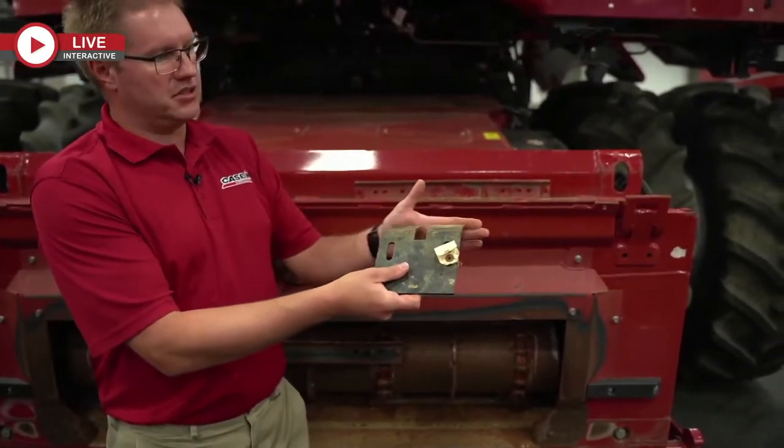I'm going to touch base on this belt right here — this is an important one. This one runs your shaker shoe, and the tensioner can get sticky with these over time. Sitting over winter, you get some moisture in there. I like to grab that belt and give it a good shake to make sure that tensioner is moving.